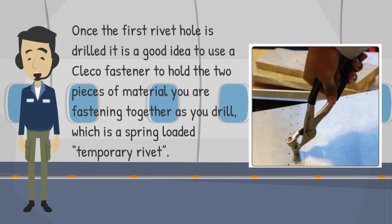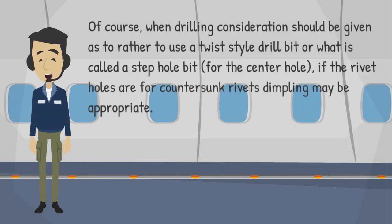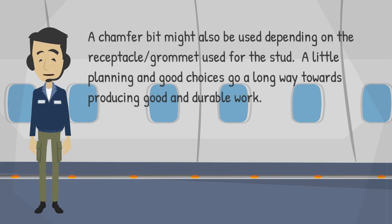Once the first rivet hole is drilled, it is a good idea to use a Clico fastener to hold the two pieces of material you are fastening together as you drill, which is a spring-loaded temporary rivet. When drilling, consideration should be given as to whether to use a twist-style drill bit or a step-hole bit for the center hole. If the rivet holes are for countersunk rivets, dimpling may be appropriate. A chamfer bit might also be used depending on the receptacle grommet used for the stud. A little planning and good choices go a long way towards producing good and durable work.